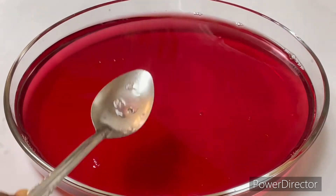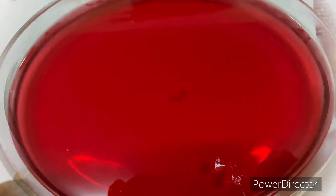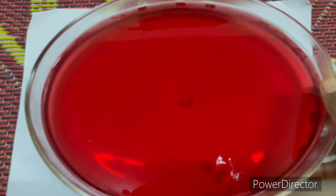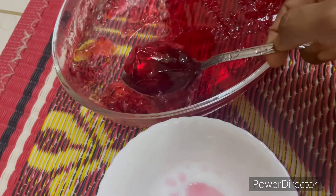Let's look at the top of the bowl. You can put it in the freezer or the fridge. Now you can put the jelly in the bowl.